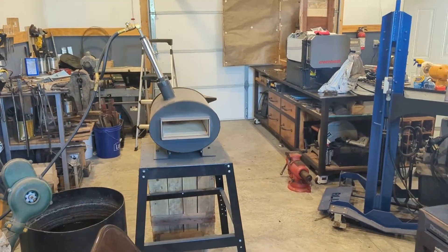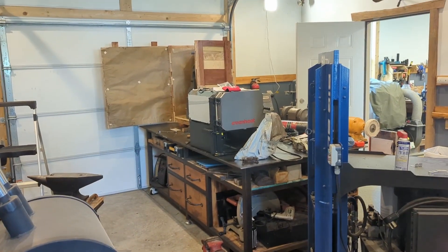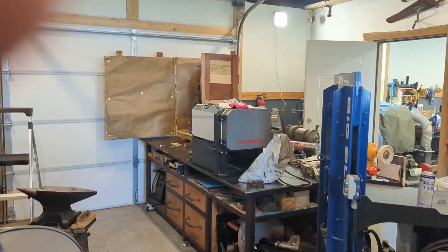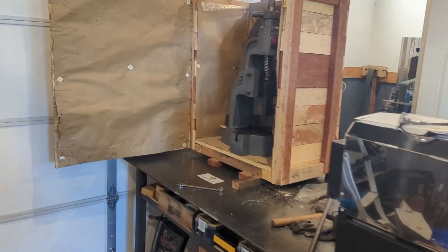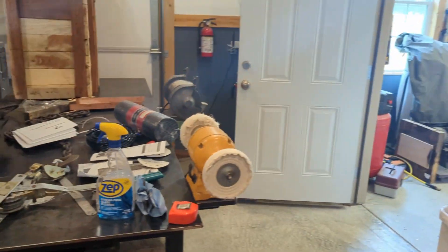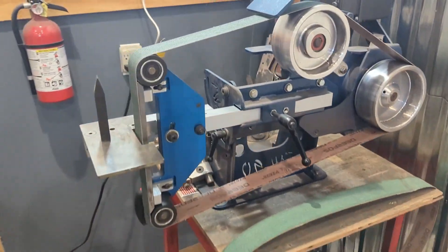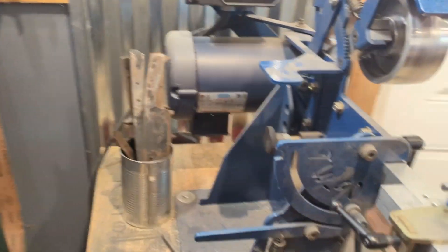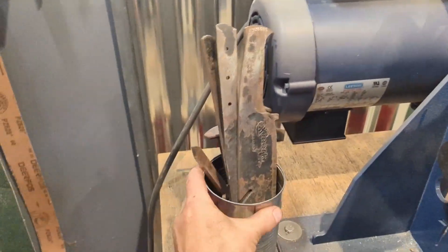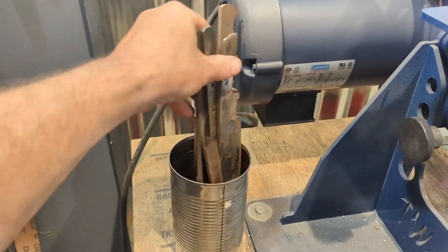I am almost done with the shop. The heat treat oven and the fly press were probably the last two big purchases. Over in this corner — it's kind of my grinding corner — I've got the TW 90 for doing all my grinds. I've got a whole coffee can full of little blades that I started and never finished, so now I don't have an excuse.